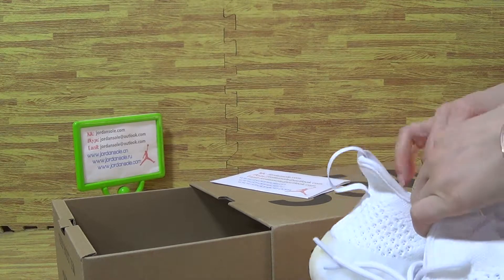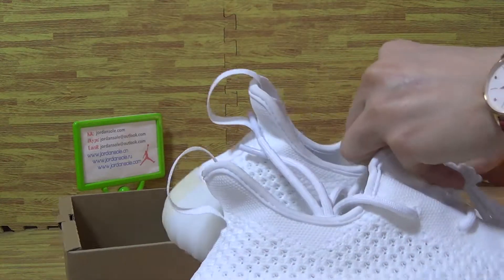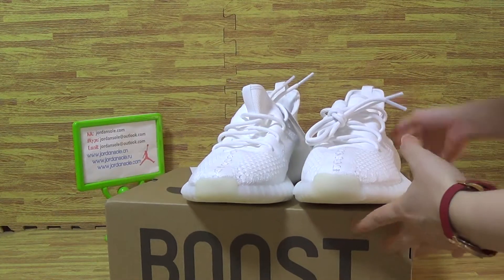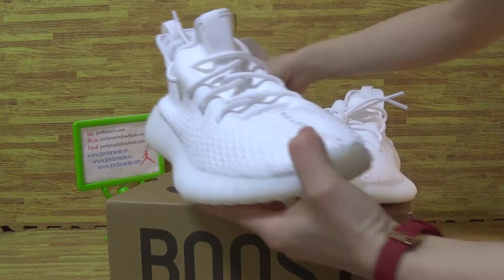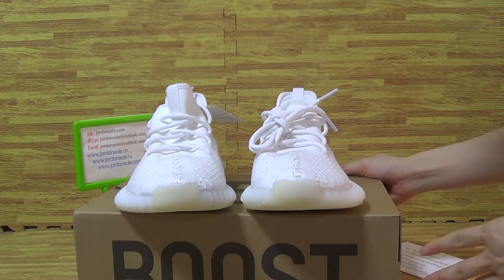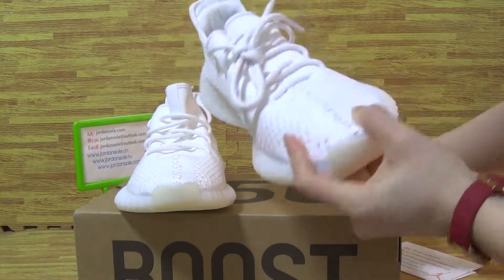The second pair of shoes is black, triple black. Now let's have a look at this one. These are the shoes we got. It's getting hot and this pair of shoes is so nice.